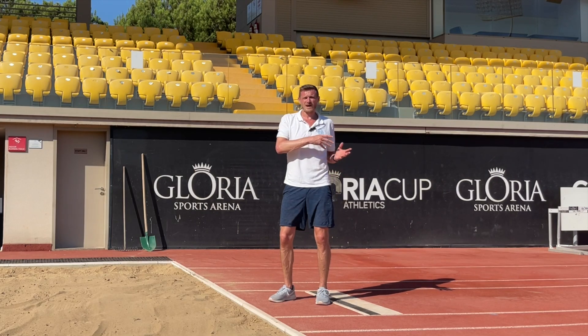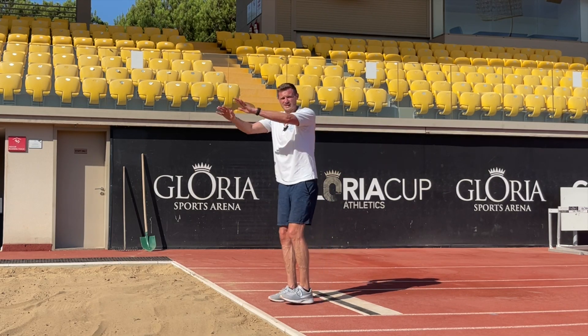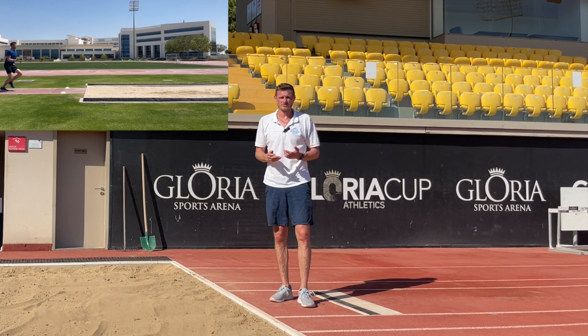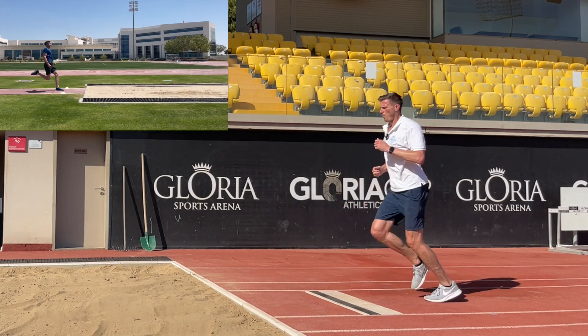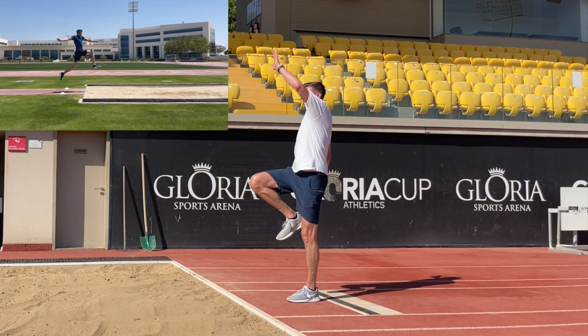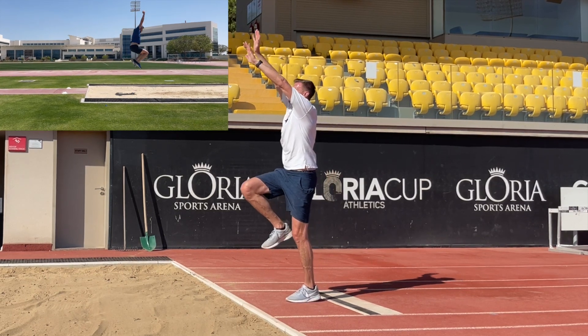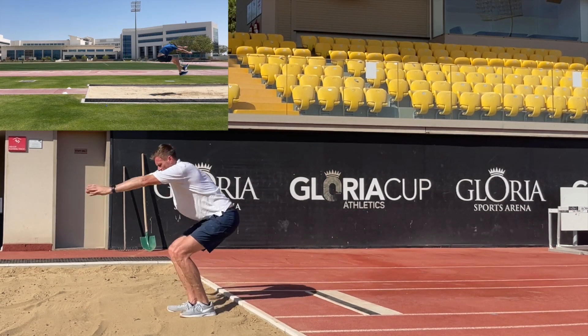When we combine this balanced flight and tidy landing in the sand with our takeoff, this gives us a very basic long jump technique: a one-two takeoff through to a high knee, trunk upright, arm sweep over our head, and arms joining together ahead of the body in the sand.